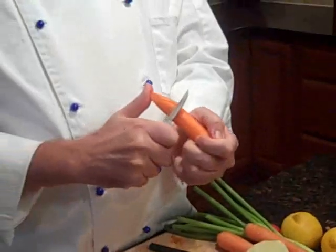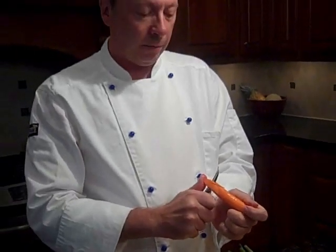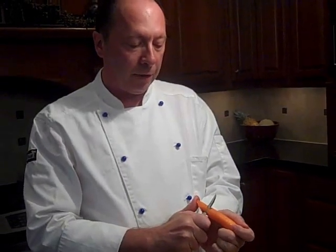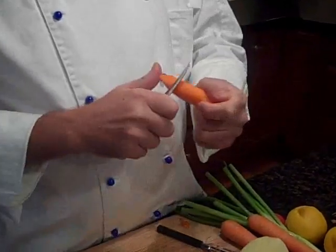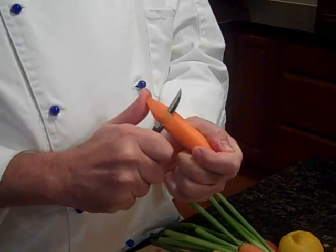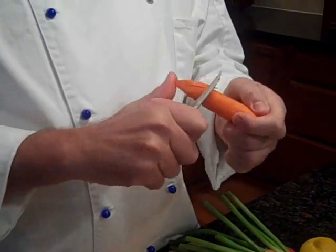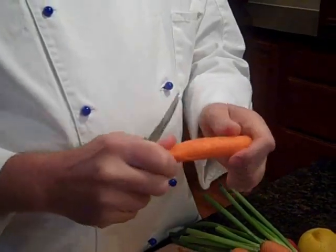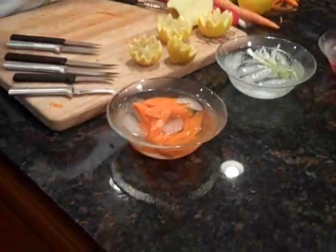You just keep working all the way up your carrot. It's real good to use a thicker, larger sized carrot on this. If you get two thin carrots, it's real hard to work with. You'll get about 10 to 12 carrot flowers per carrot. And there's carrot flowers using the Granny Paring knife.